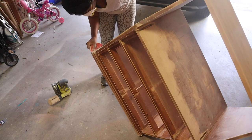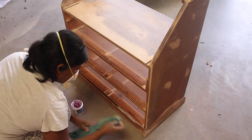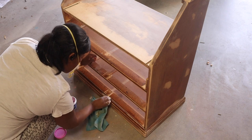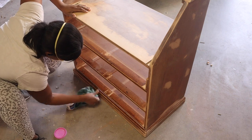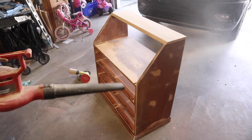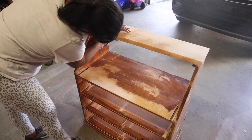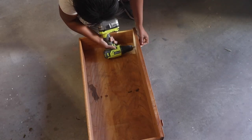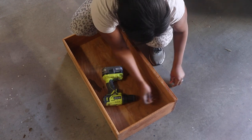I cleaned up the base by taking putty and puttying up any cracks and crevices that needed to be closed, smoothing that down so everything looks nice and cohesive when the paint is added. After that I used my leaf blower — you know I love it — to blow away all the sanding debris, then wiped everything down again with Crud Cutter before painting.